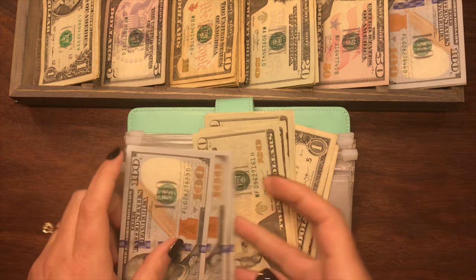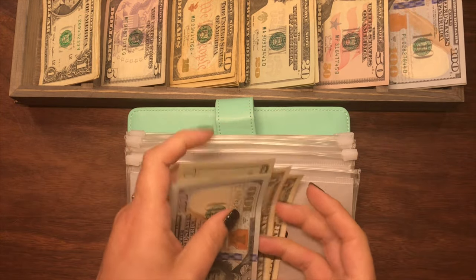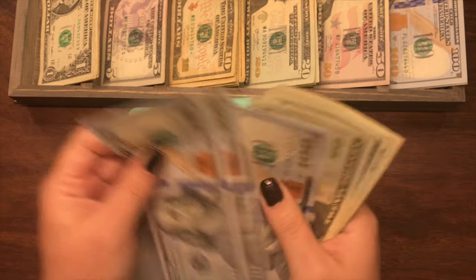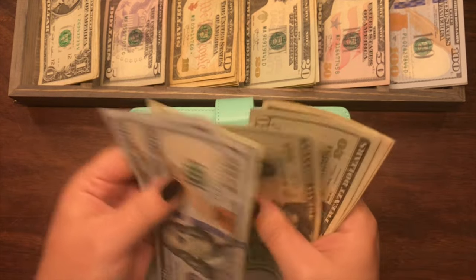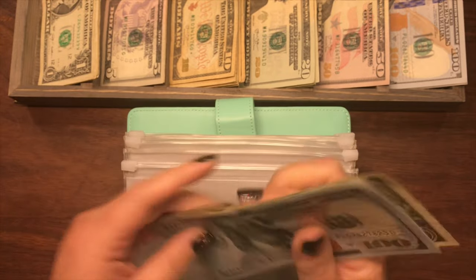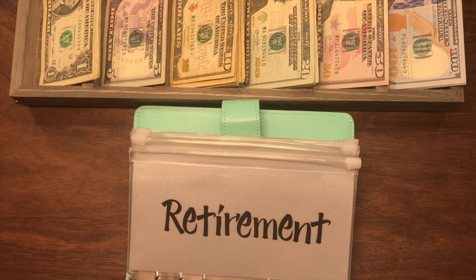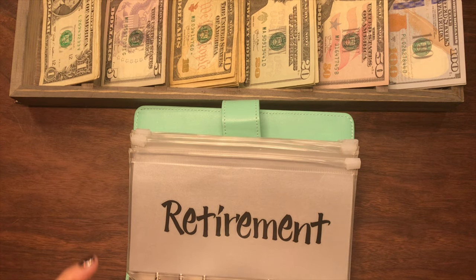So we'll grab a $100. Now savings has $100, $200, $300, $20, $40, $60, $80, $1, $2 — so $382.